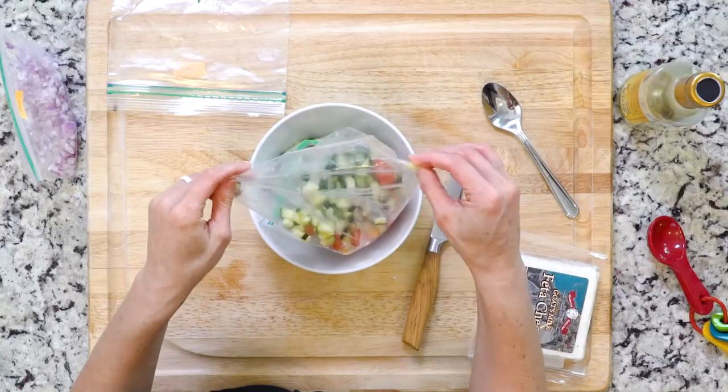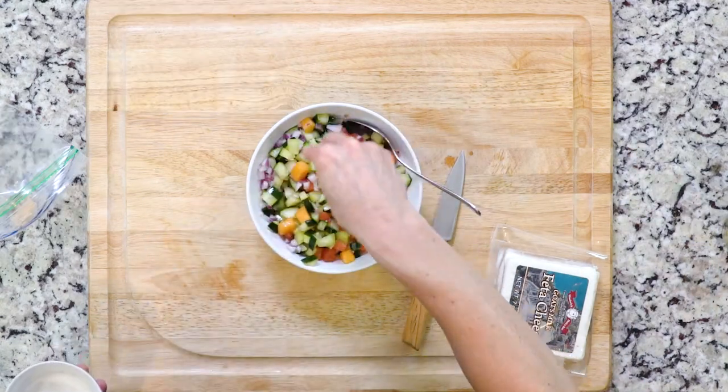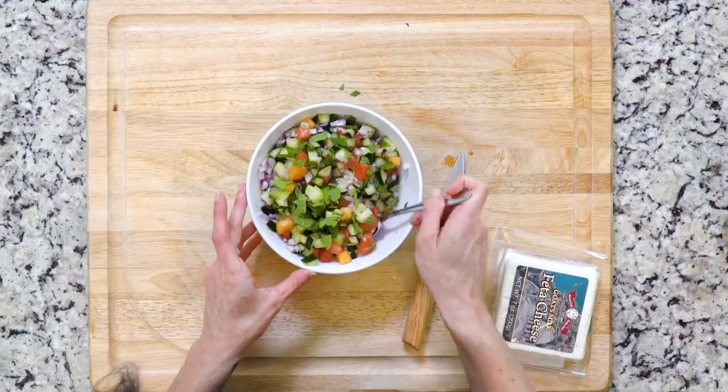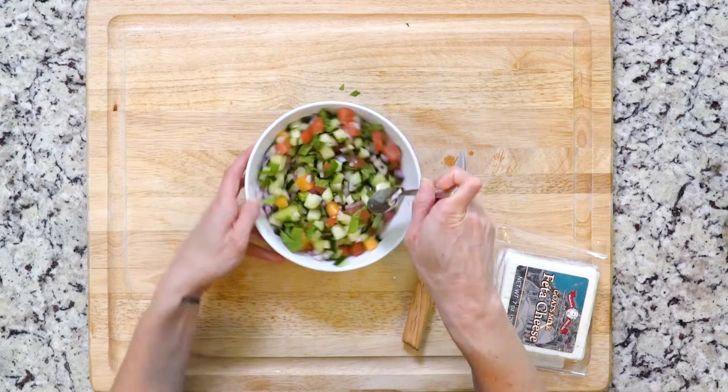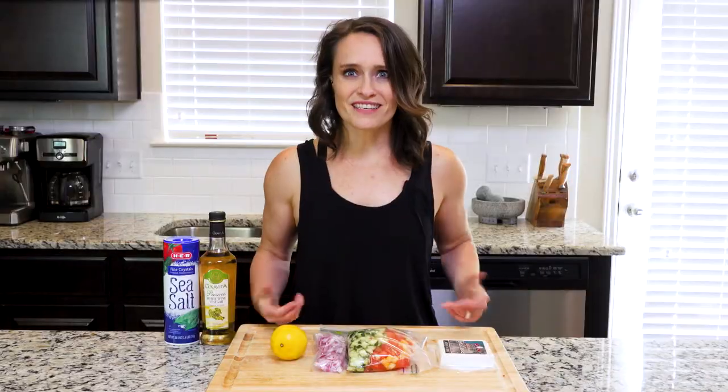Start by mixing together the melon, cucumber, red onion, lemon, and vinegar in a bowl. Sprinkle with a little salt and the mint. Mix together gently. Spoon the mixture into a bowl and if using the feta, crumble a little on top. Grab a spoon and let's eat.